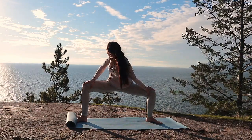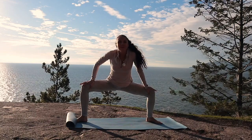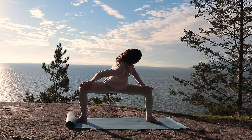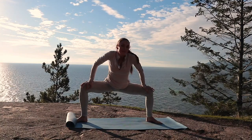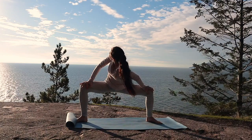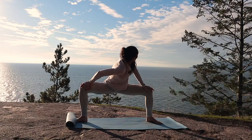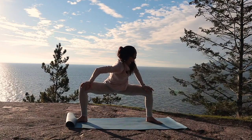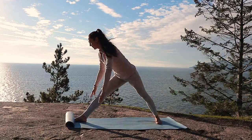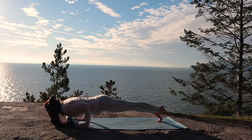Now begin to allow your shoulder to drop down towards the center of your mat, and now the same thing on the other side, getting into a nice stretch for your shoulders. Do that again — allow your shoulder to drop down, and coming back to center once more. Now, once you bring yourself up, start to frame your front foot. Come back to your Vinyasa flow.